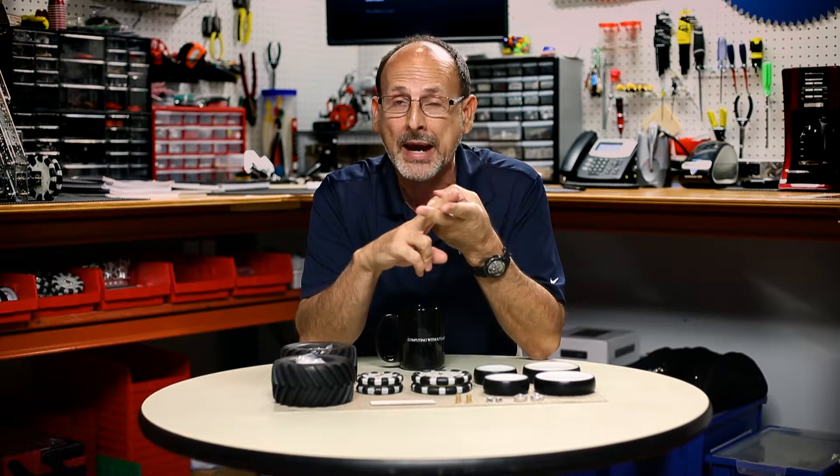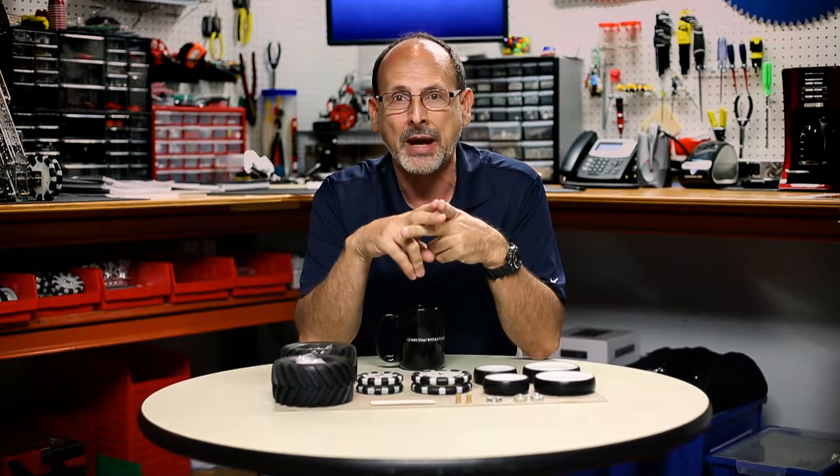Hi everybody. Welcome back to the Tetrix RoboBench video series. This is Tim, and today I want to talk to you about two more of our specialty parts packs that we made for the Tetrix Max building system. They complement each other, so that's why we're talking about them together — our Tetrix Max wheel pack and our hub and axle pack.